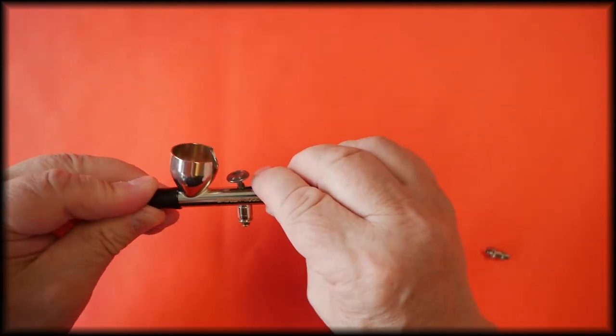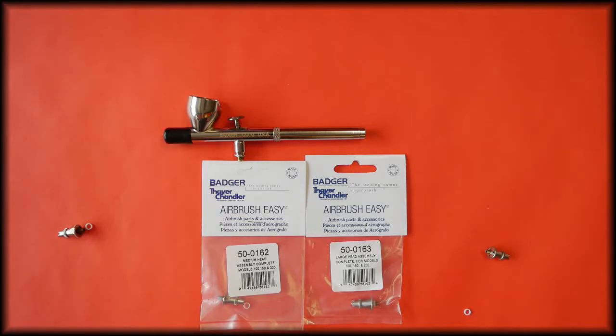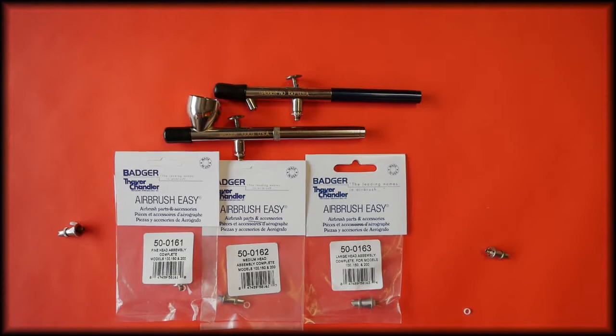Replace the protective cap. That's the complete head assembly for the Badger 150 and 100 airbrushes.